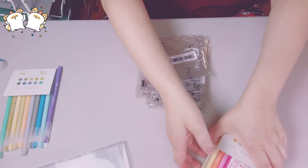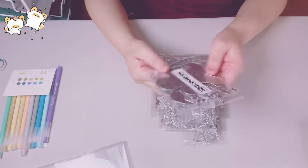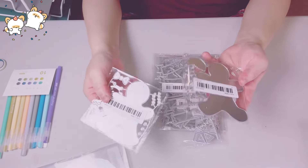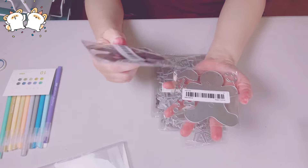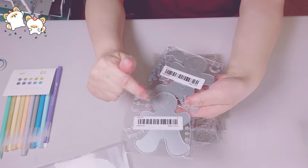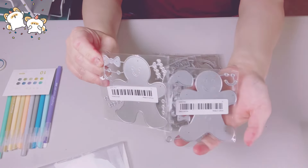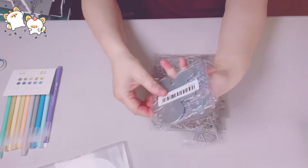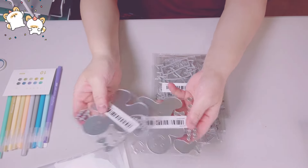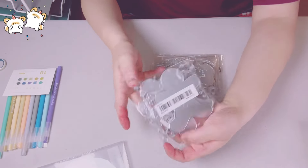Let's start with these. I got more gingerbread because I had to — I am obsessed with gingerbread. I got a boy gingerbread wearing a Santa hat, and then a girl gingerbread with a bow. So cute — I love the size of it. Not too small. Absolutely adorable.